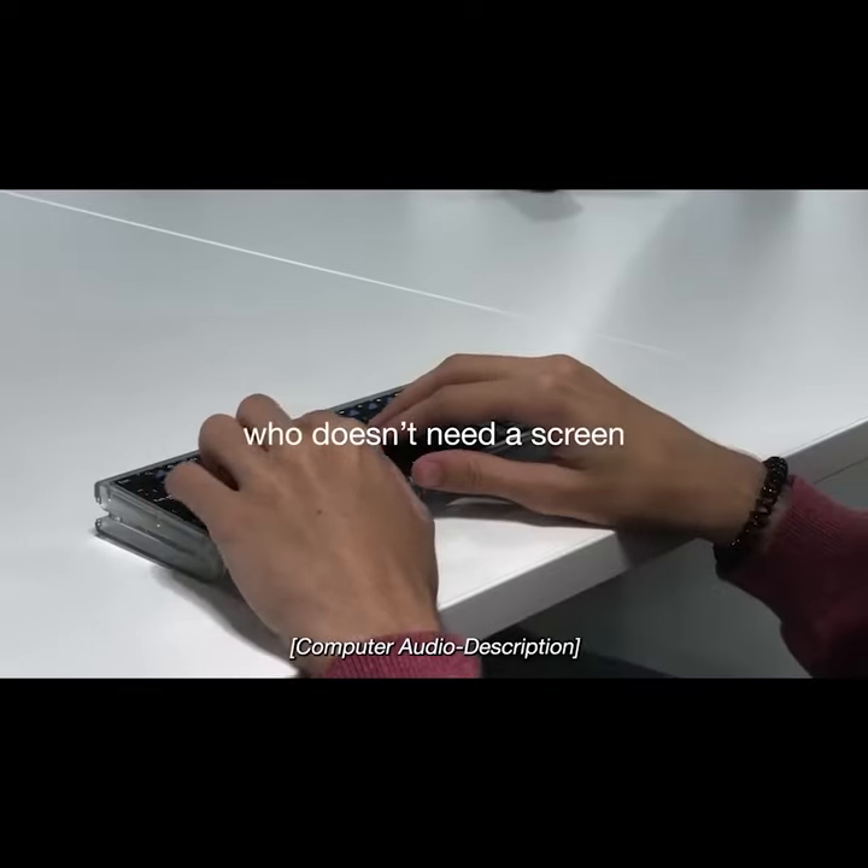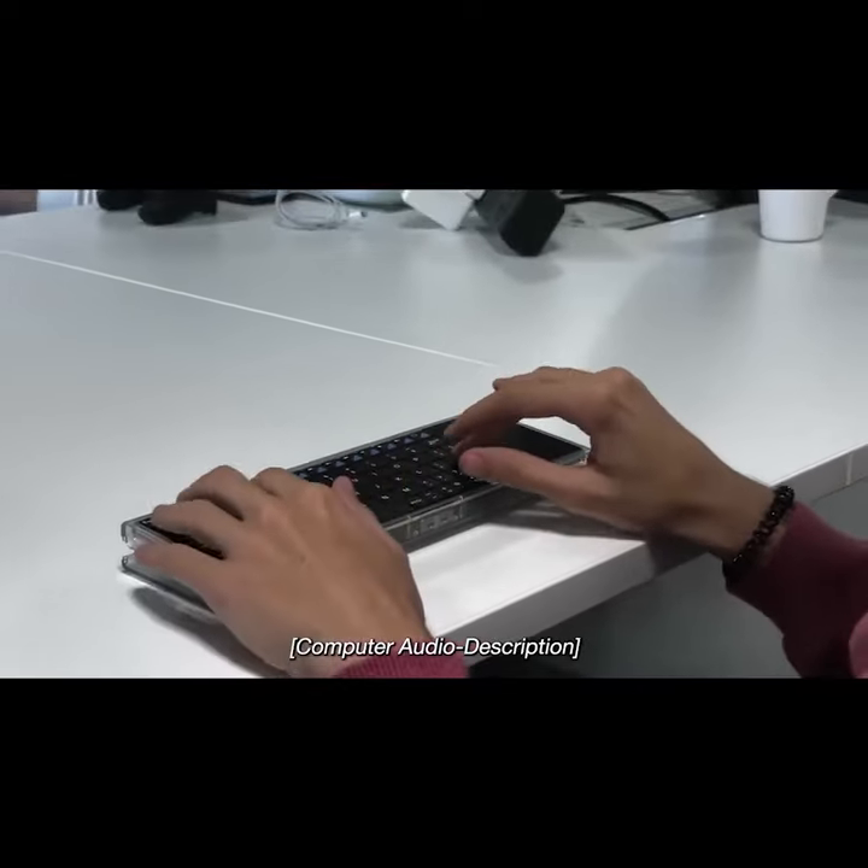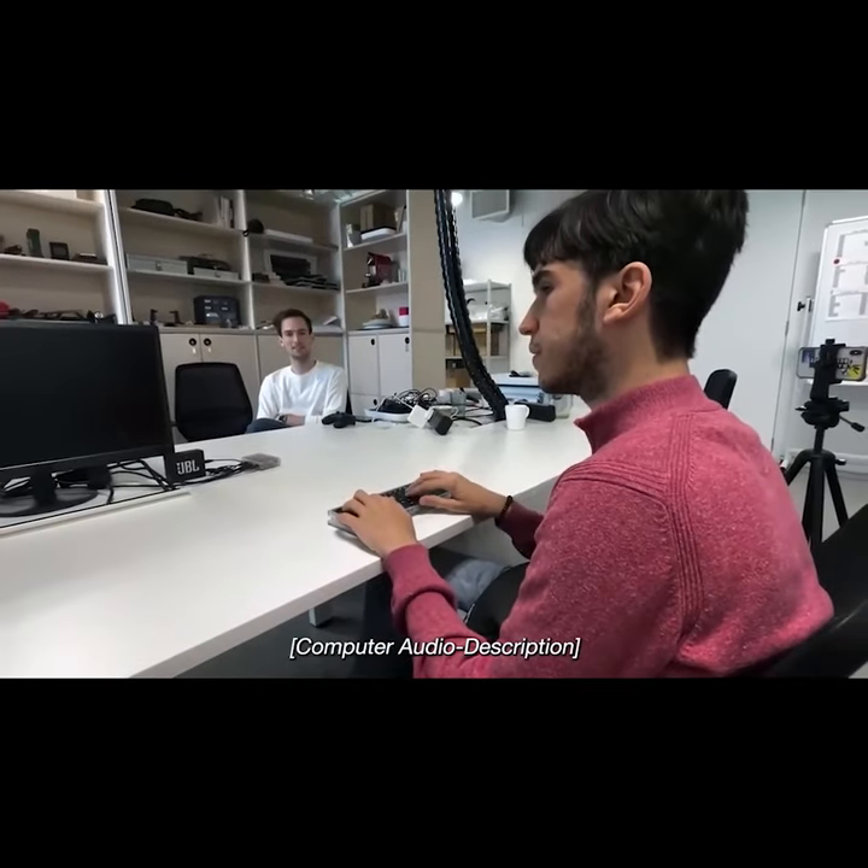The video then demonstrates the Abacus with a screen reader accessibility demo, scanning and loading a DuckDuckGo privacy search page, showing the device's compatibility with accessibility tools.